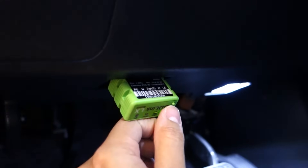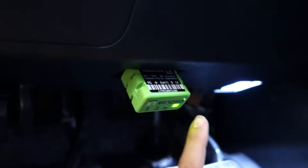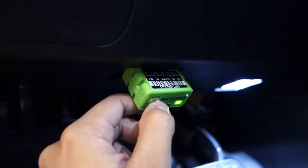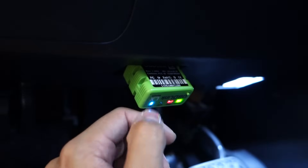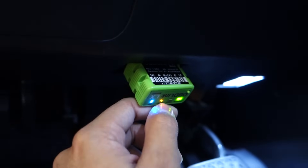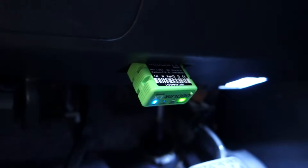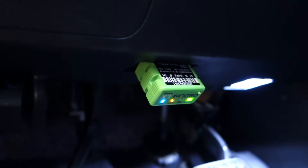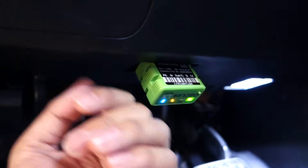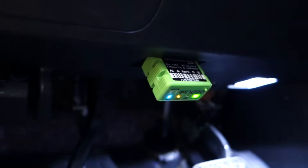Once you plug it in, you'll see a couple of blinking lights. The first thing you want to do is push the button on the module. I've already paired this with my phone — you can pair it with a phone or tablet. When you push that button, the blue light will start blinking really fast, and you have about two minutes to pair it with your phone. You pair it just like any other Bluetooth device, whether it's a speaker or a smartwatch — same process.